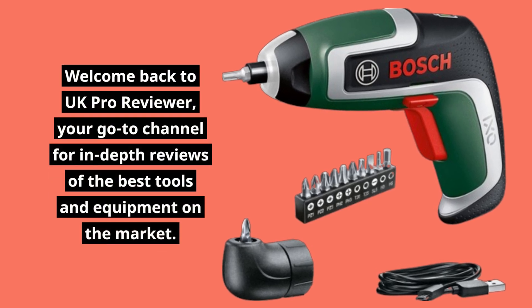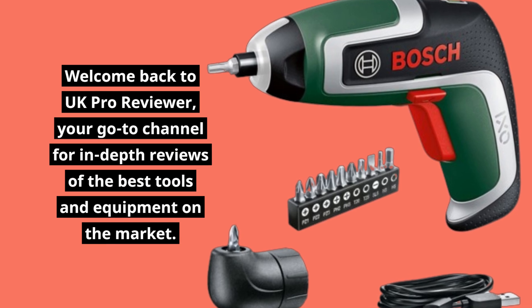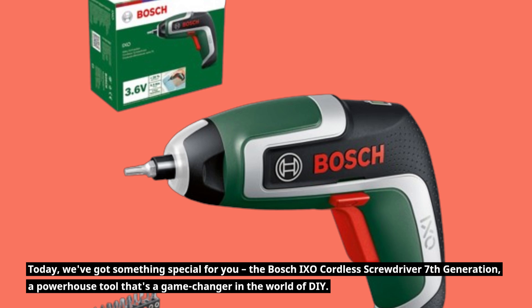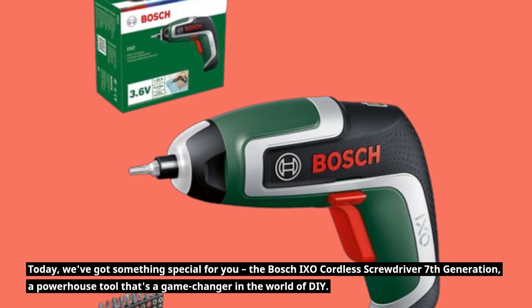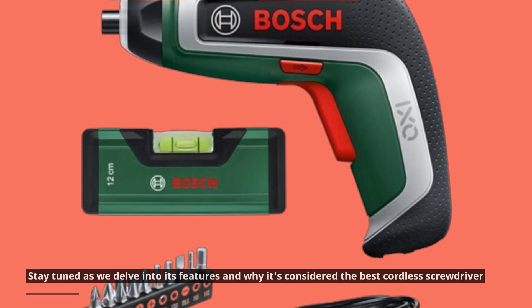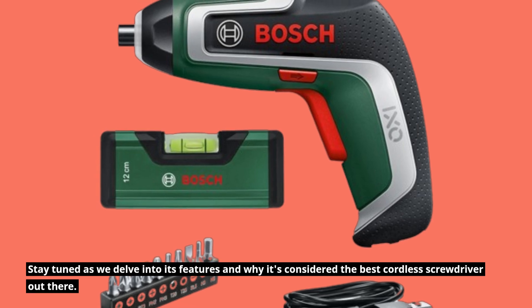Welcome back to UK Pro Reviewer, your go-to channel for in-depth reviews of the best tools and equipment on the market. Today, we've got something special for you: the Bosch IXO Cordless Screwdriver 7th Generation, a powerhouse tool that's a game-changer in the world of DIY. Stay tuned as we delve into its features and why it's considered the best cordless screwdriver out there.